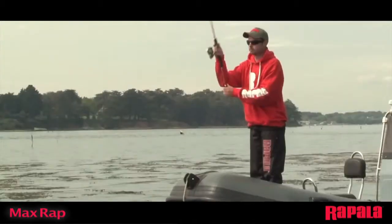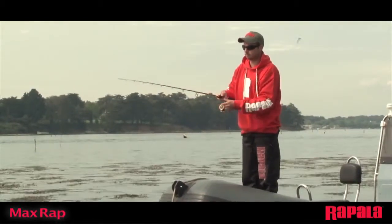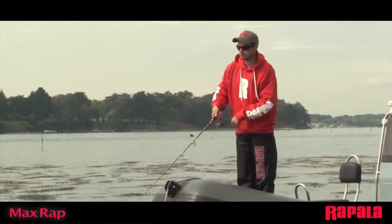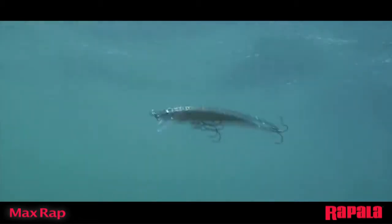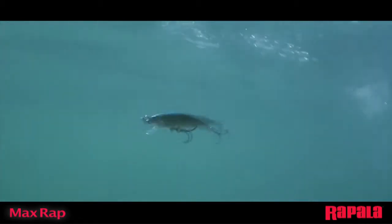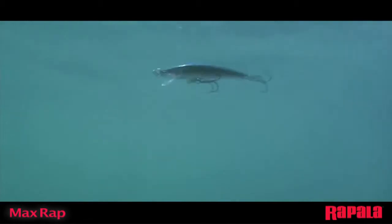Weighted with tungsten balls, the aerodynamic body is designed for maximum casting distance. The MaxRap has maximum swimming action with a balanced combination of roll and wobble that allows fast trolling speeds, yet performs perfectly in freshwater applications.